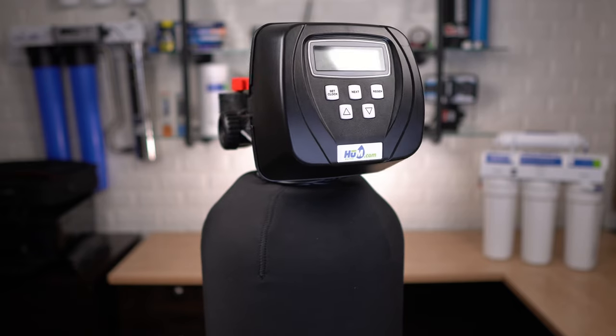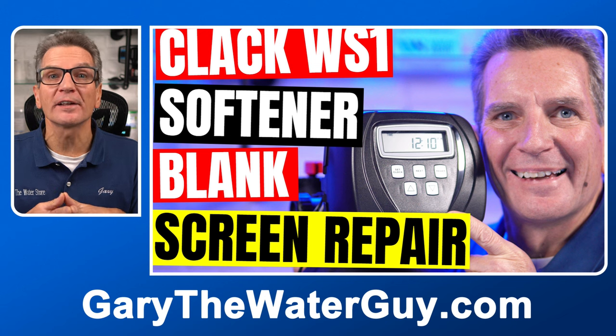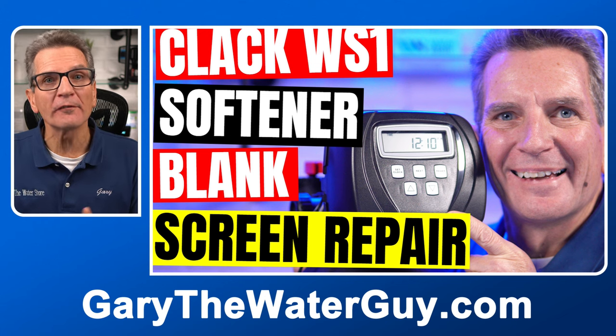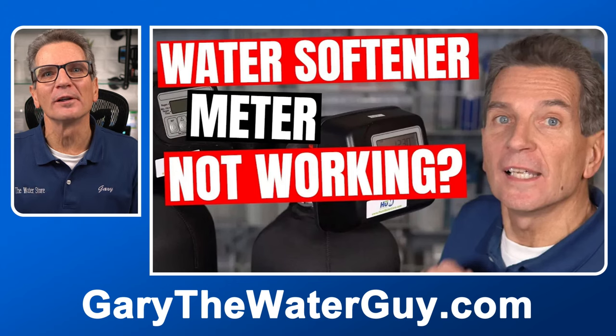Number seven: has the meter stopped working? If the meter no longer measures how much water you're using, it won't tell your water softener when to regenerate. If you have a blank display on your water softener, the meter definitely won't be working. But if the display is lit up and you run some water through but the display shows no flow, you'll need to get that fixed. Links in description down below.